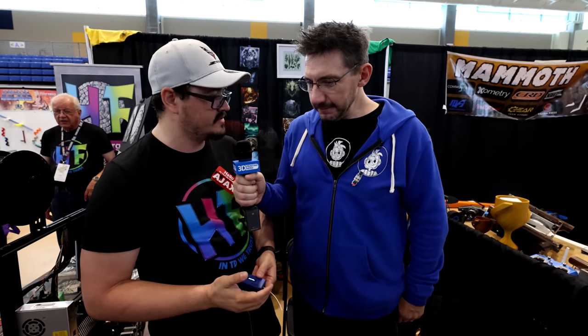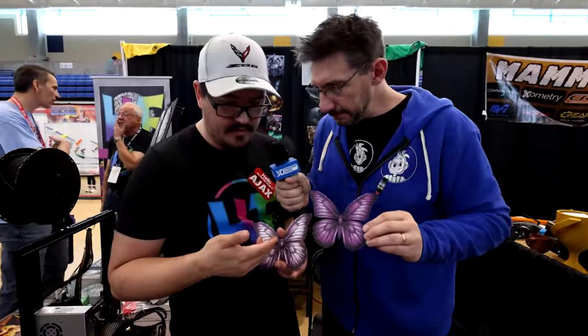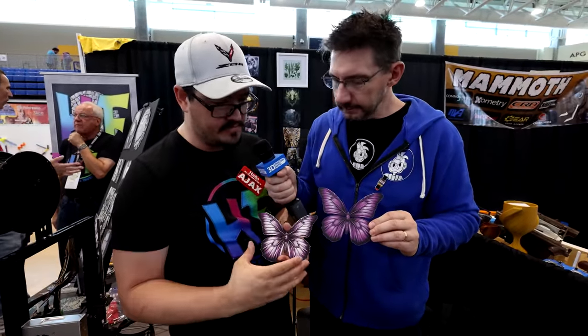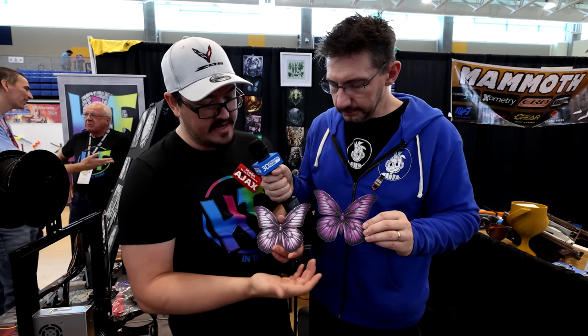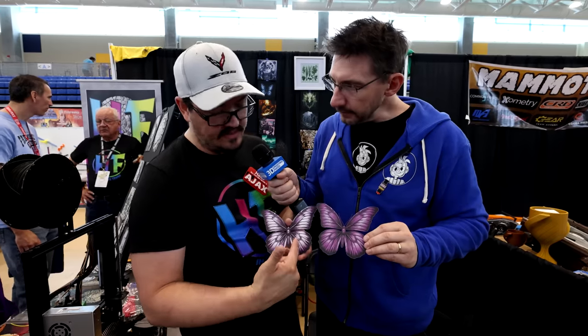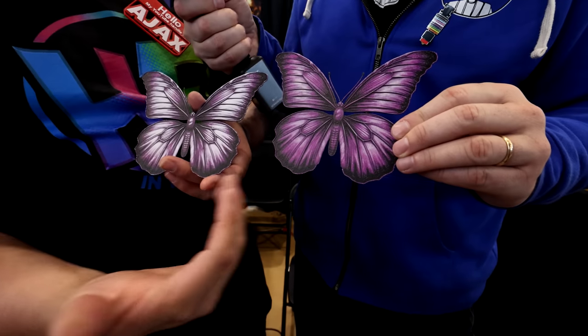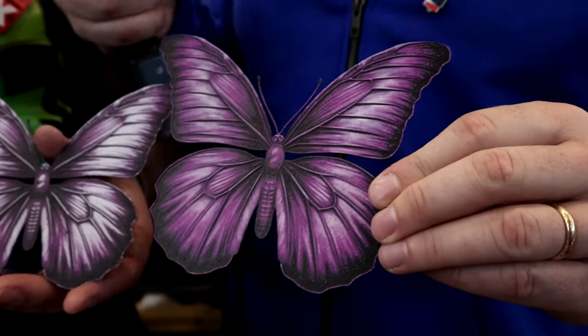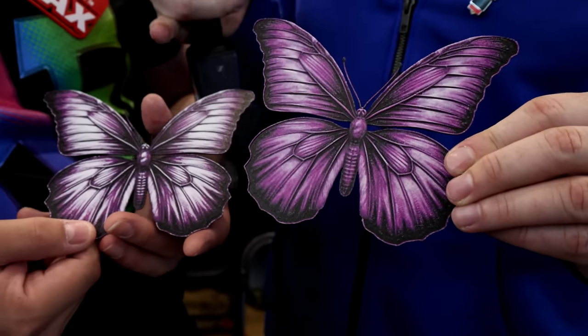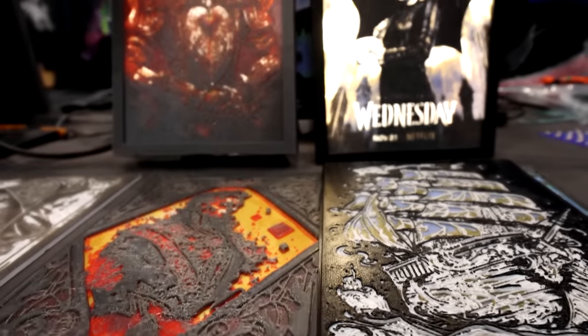One of the ways to demonstrate transmission distance visually is with these butterflies. Both were printed with the exact same settings — hatchbox purple ABS with black on the back — the only difference is the white filament. This one uses a white with a TD of around four, and this one has a TD of about 25. You get pure color blending based on that property: with a TD of four the white is more prominent because it transitions to the color sooner.